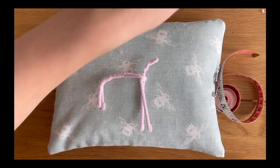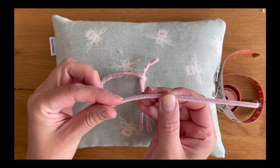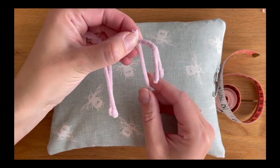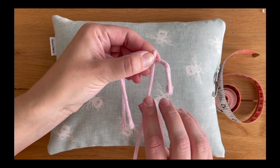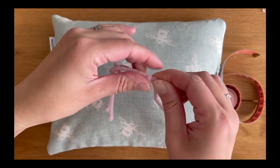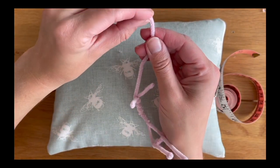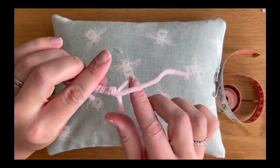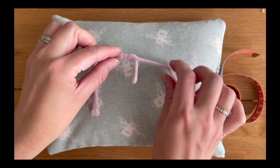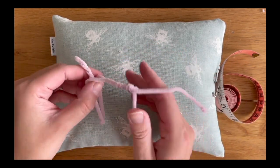Next, take the half pipe cleaner we cut at the beginning and wrap it around the body of the mouse to create a tail. Leave the slightly folded end at the tip of the tail. Hold the pipe cleaner at the side of the body about an inch in and go for three turns - one, two, three - nice and tightly, then leave it between the legs. Fold over the end to eliminate that sharp edge, and there we already have our mouse armature. He'll be able to move his arms, legs, tail, and even to some degree his head.